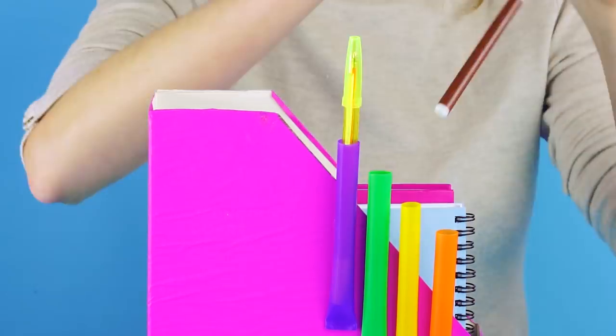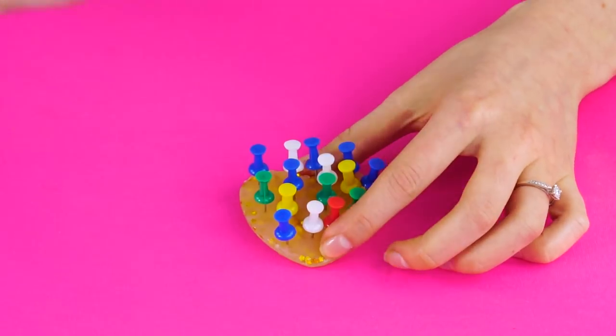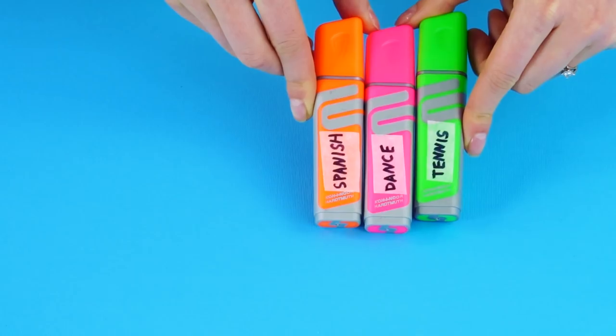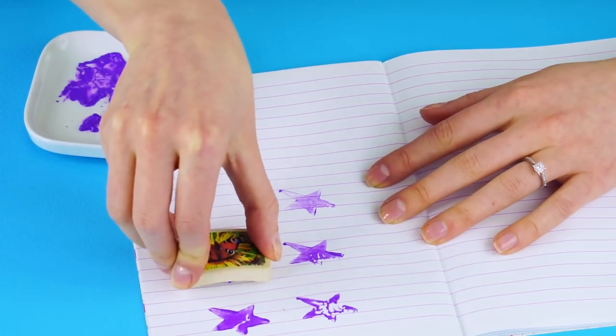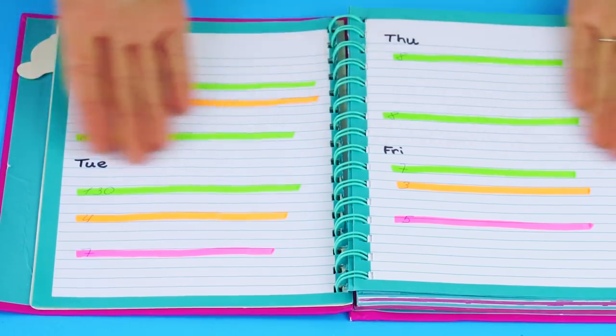Whether you're a book nerd or a cheerleader, Crafty Hackers has got some clever ways to elevate your education. Here are a few awesome hacks to make over the summer so that you can start the school year ahead of the game. The last one definitely deserves an A+. Don't forget to subscribe to Crafty Hackers to be the first to see our newest DIY projects and hacks. Give this video a big thumbs up if you liked it.